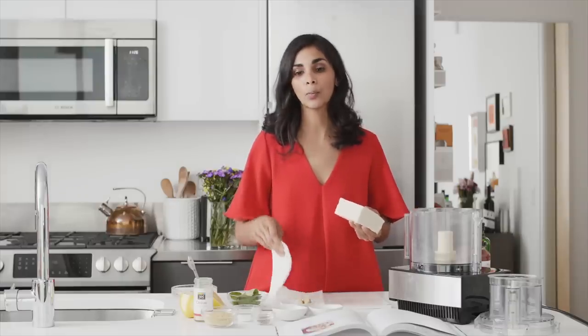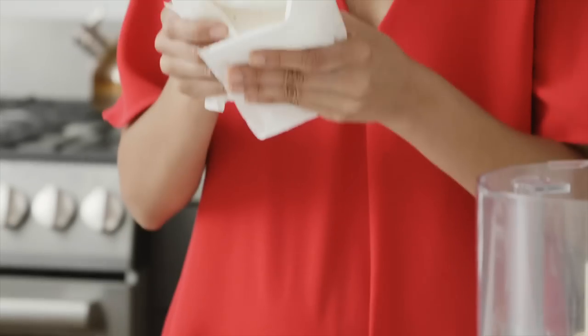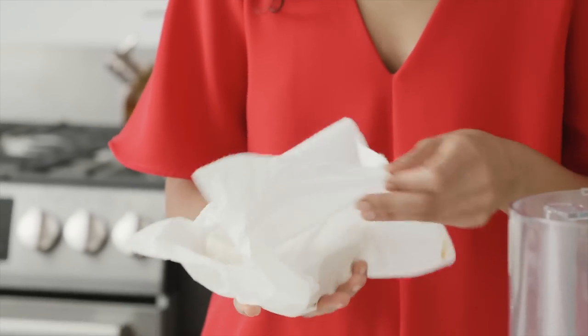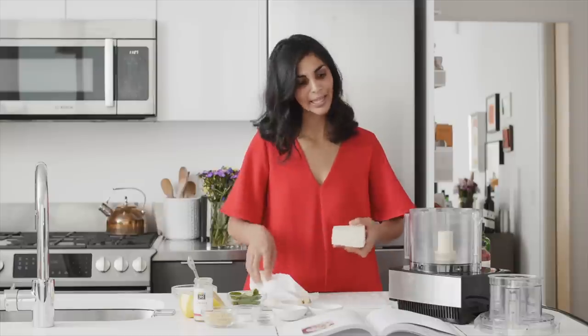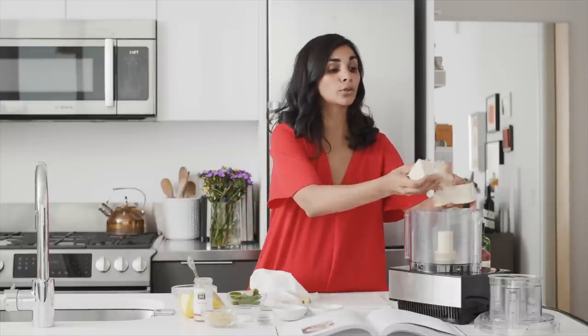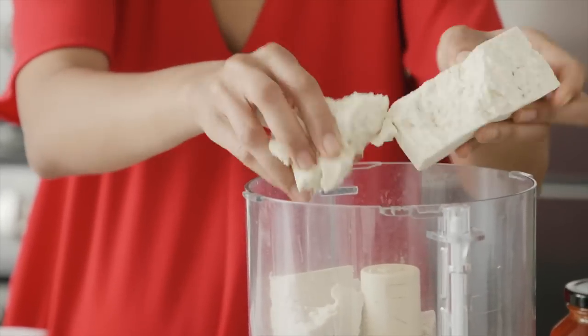The first step is I've got this block of extra-firm tofu. Tofu is really watery, so you want to make sure you drain all the excess water. I wrap it in some paper towels — you don't have to press it for a full 20 or 30 minutes, but make sure you get out all the water. You can also use clean kitchen towels. Then I'm just going to directly crumble the tofu into the food processor; it's all going to blend up so you don't need to do it any specific way.